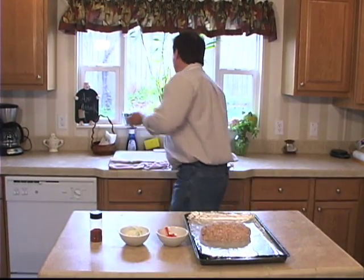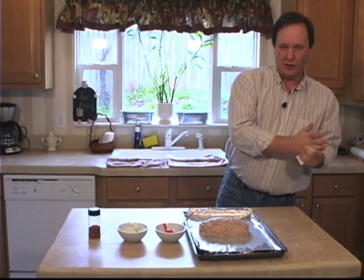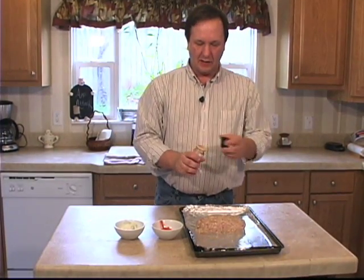Give your hands a quick wash. Now with your smoker at about 225 to 250, you're going to need to give this about 90 minutes on the smoker.